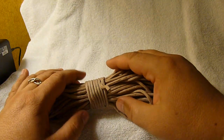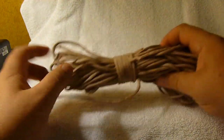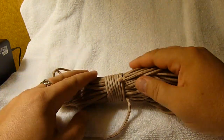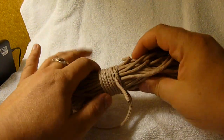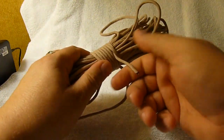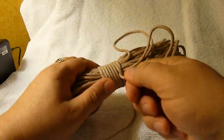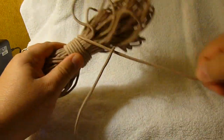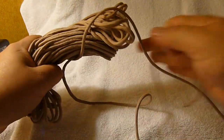Another great thing about this particular type of wrap is that if you want to take the whole thing apart for any reason, it's real easy — there's no knots to untie per se. You just pull on the end that was wrapped around your coil, pull on it, and it comes apart without having to untie anything.